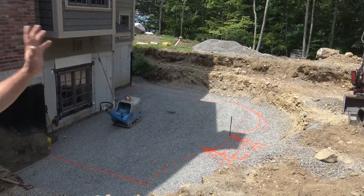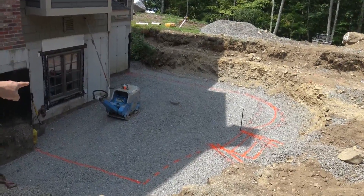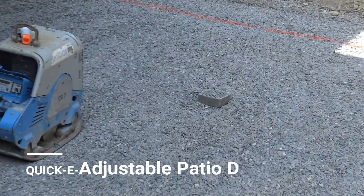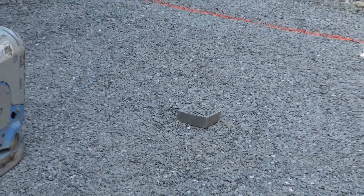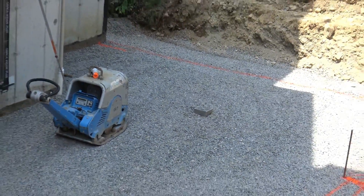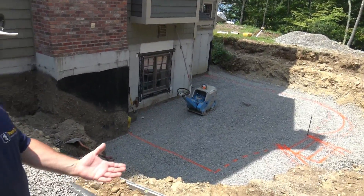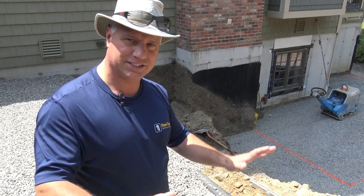You can see the set of forks on the far side — there's a drain pipe we tied into that runs out, so your sub-soils are drained. For the surface, you can see we have the adjustable patio drain, which is very easy and efficiently installed. Once the guys lay their pavers, they'll be able to go back with a ratchet or screw gun to go up and down with that drain to get their exact height.